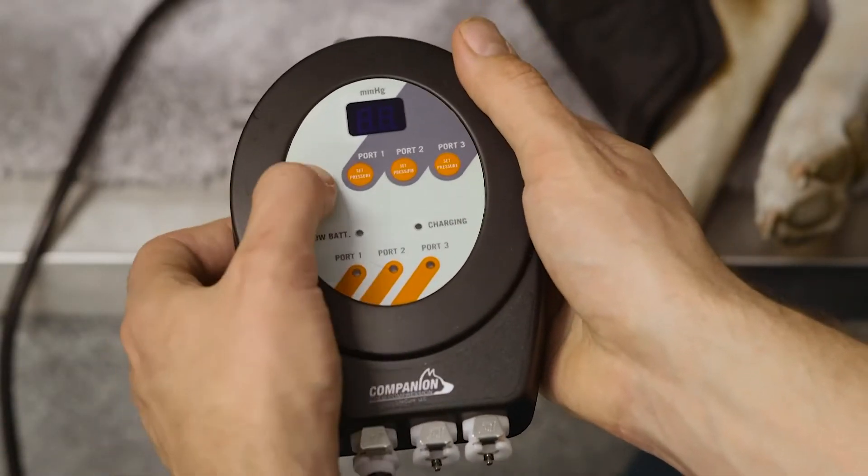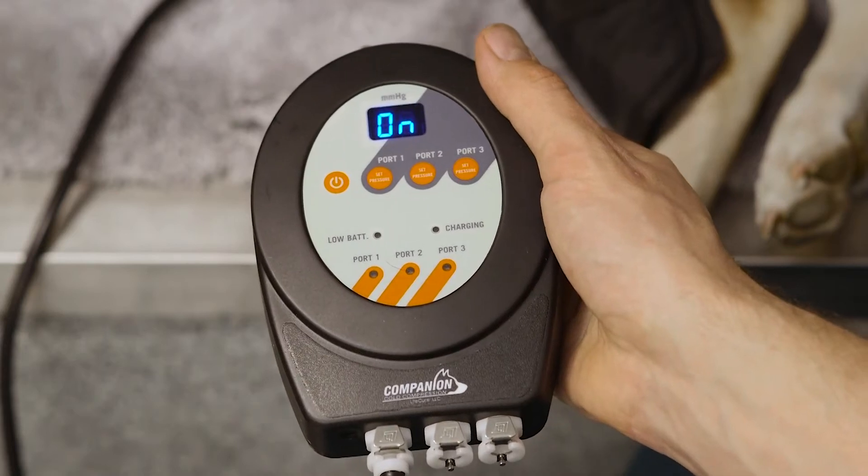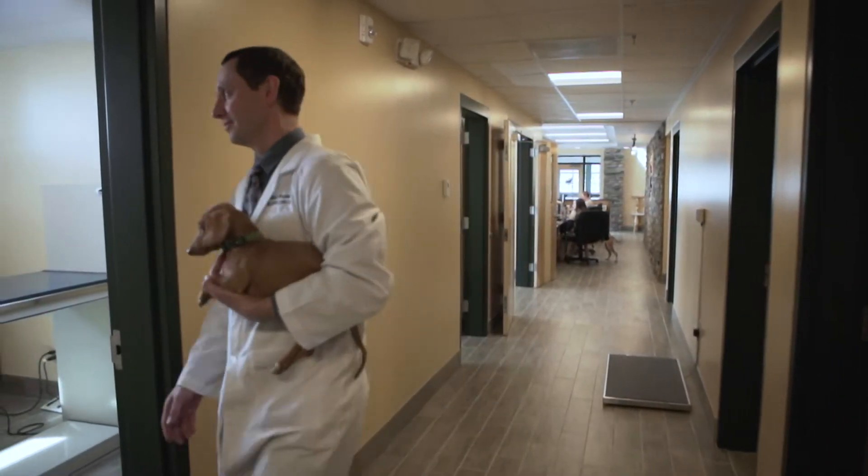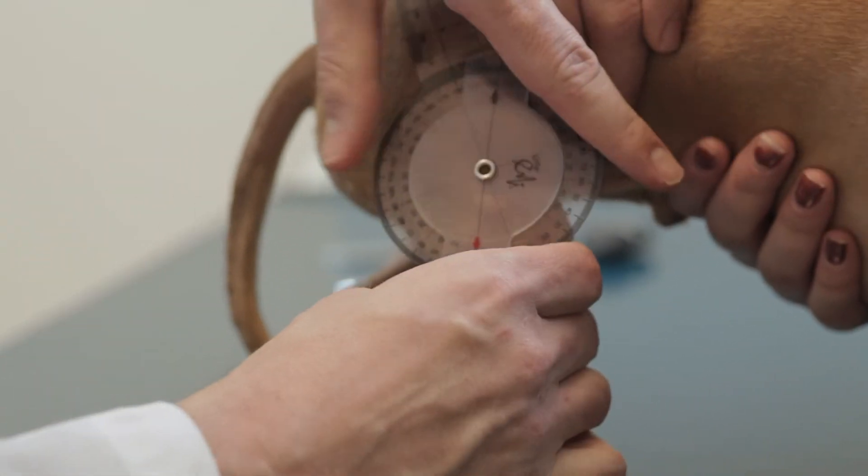The variability of the pump to allow us to treat multiple areas on the patient at the same time cuts down on our treatment time and allows us to spend more time doing other aspects for our patients. This not only helps the patient, it helps our staff and team, but it also helps the owner at home because we all know that there are only so many hours in a day.